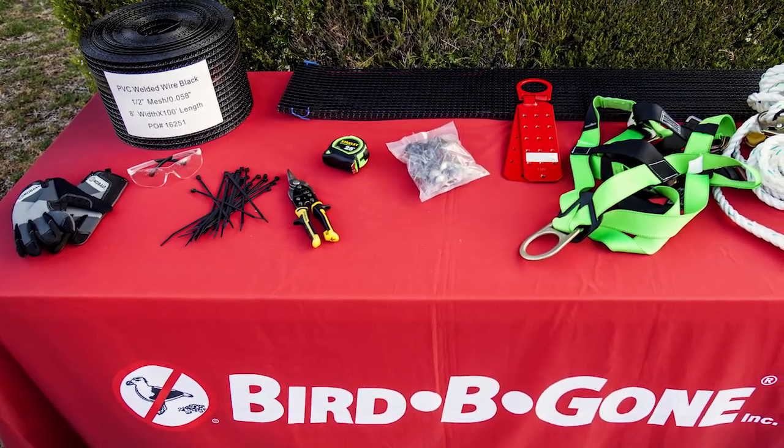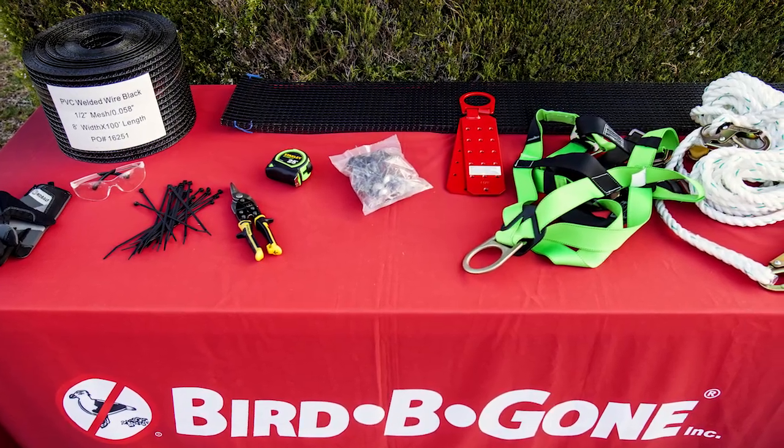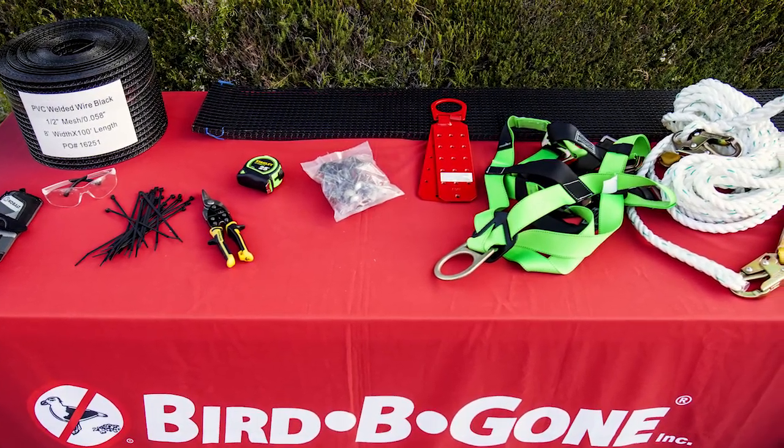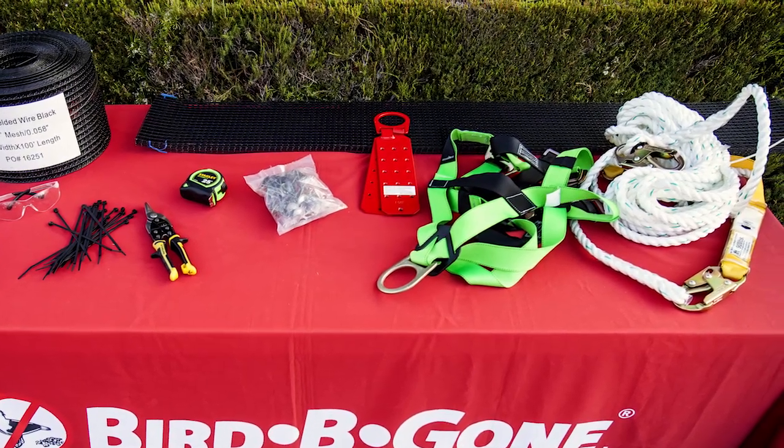In preparation for installation you will need a wire cutter, UV-rated zip ties, measuring tape, solar panel bird deterrent mesh, and clips, as well as all appropriate safety equipment.